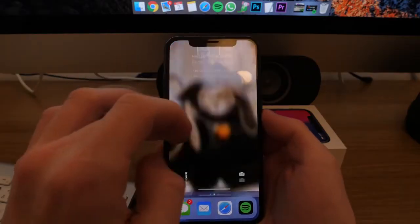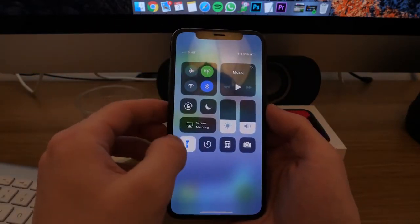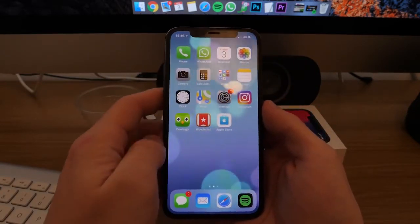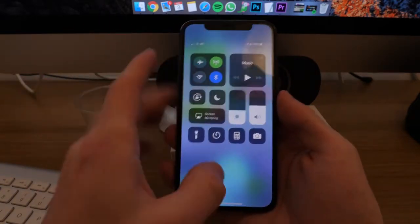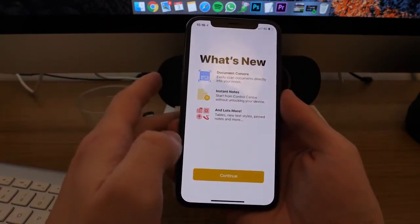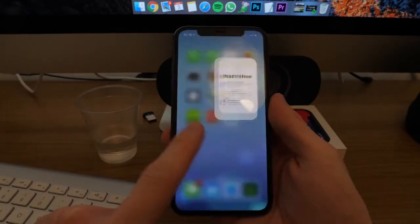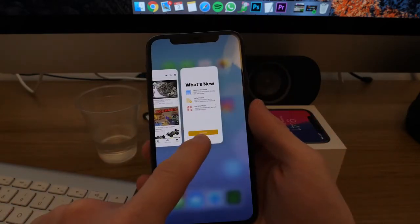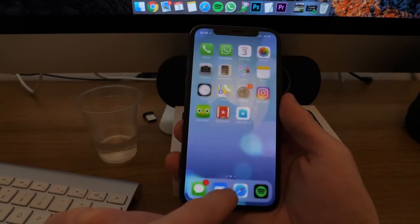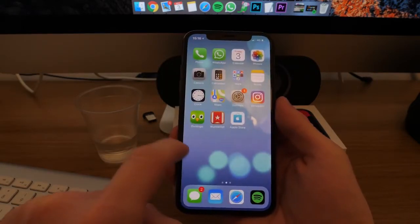Next, swipes and gestures. From the top left you get notifications. From the top right you get the Control Center — brightness, volume, camera, torch, quick links. From the bottom, swiping up takes you home. Swiping up and holding gives you the app switcher. You can also swipe in from the left edge to get your widgets, news, and calendar.